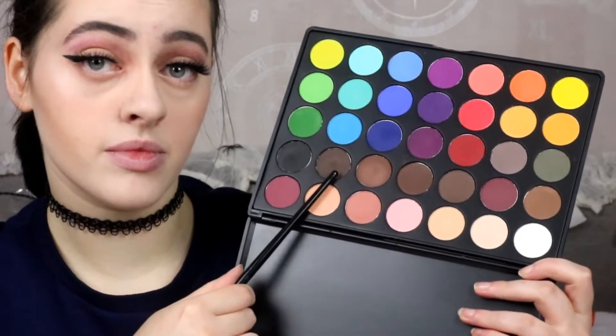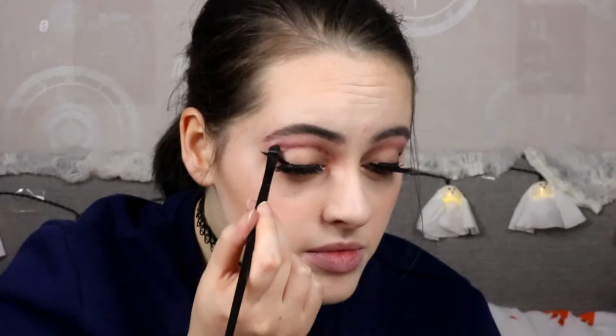I'm going in with my Lick and Lash Beauty, going in with this brown shade, and I'm going to line my crease and then smudge it out.